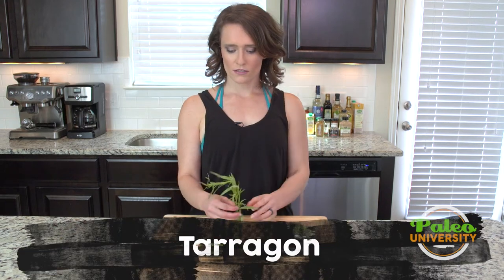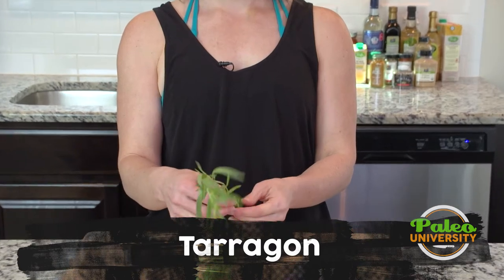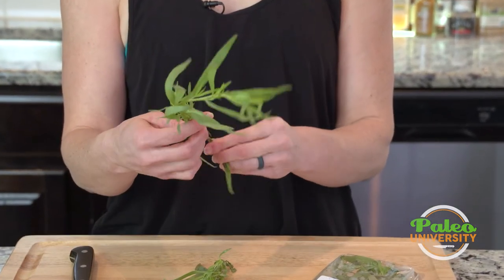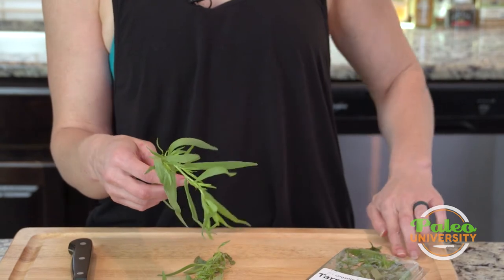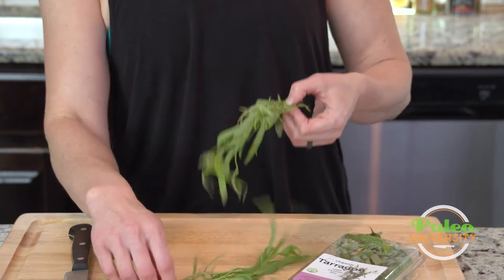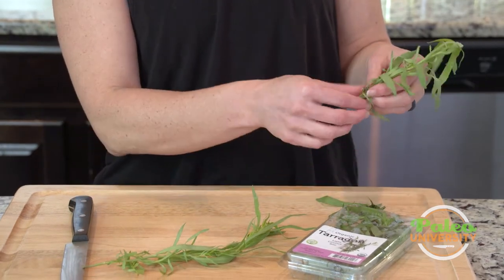We're gonna prep some tarragon. As you can see, this is what it looks like when it's still on the stalk. It always looks a little bit like a weed to me, but that's true of a lot of our plants — they are weeds. Right now I'm taking off these leaves at the bottom that have kind of wilted a little bit and just removing those.